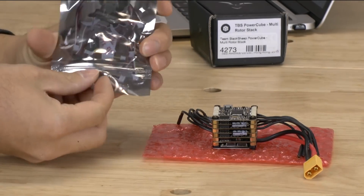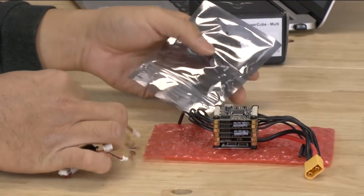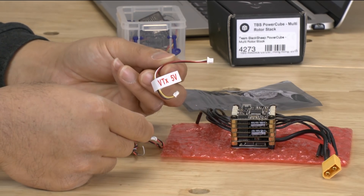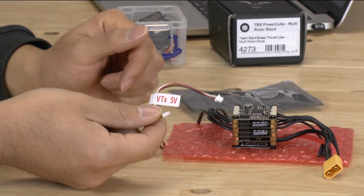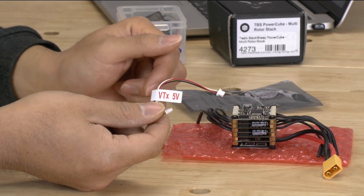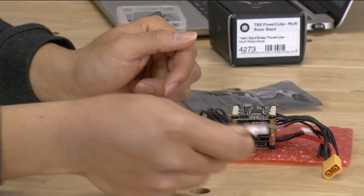I already took a look at the manual to see what kind of wires we have, so I think I know where most of these go. The 5 volt wire goes to your video transmitter. We're actually not going to use this one because the video transmitter we're going to use can accept all the way up to 4 cell easily, so we're just going to use the 12 volt one. But if you have a 5 volt VTX you can use this wire.